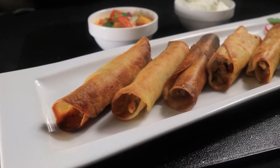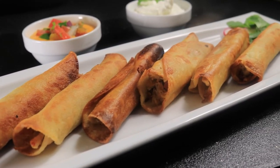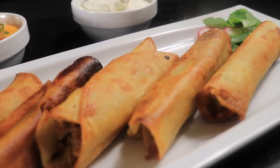My taquitos are done and here are the end results. If you like this video, please like, comment, and subscribe. Don't forget to hit the notification bell and share with a friend. Bye.